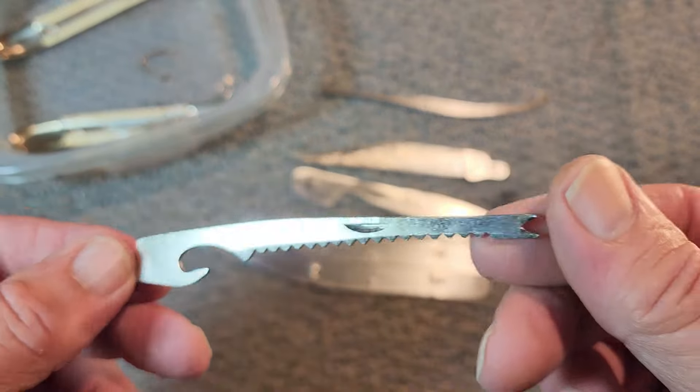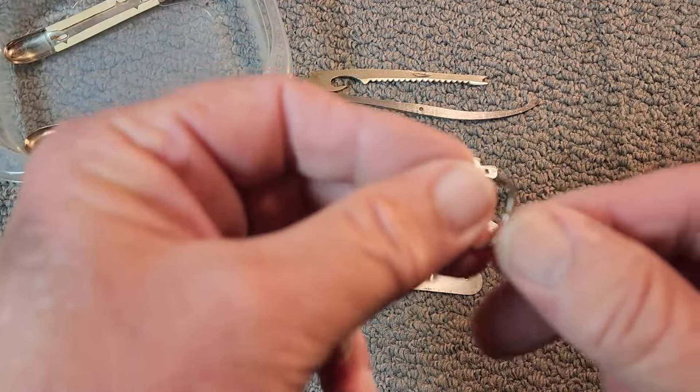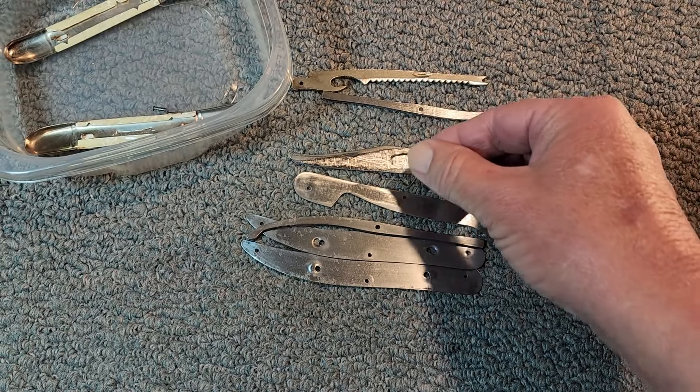Here is the secondary blade, the fish scaler hook, the gouger, cap lifter. And this is what the removable bail looks like. I don't think I got that one soaked because there's still rust on it, so we need to remove that.